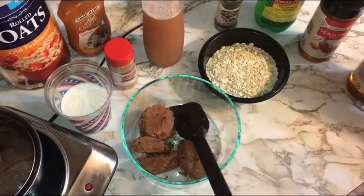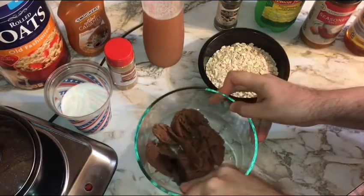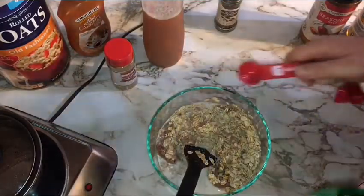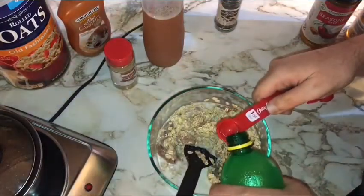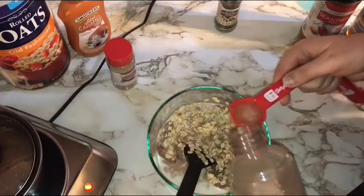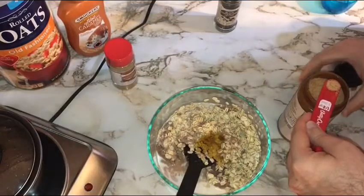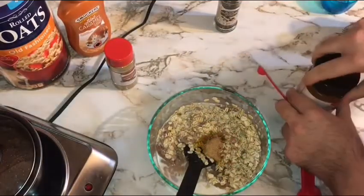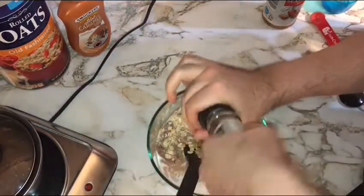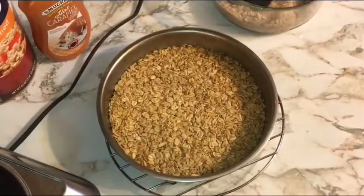While our crust is baking, let's get our filling ready. Combine one cup of apple mash, one cup of oats, and one cup of milk. Add one teaspoon of lemon juice, two tablespoons of our homemade cider, about a tablespoon of honey, a quarter teaspoon of seasoning salt to bring in that savory note, half a teaspoon of cinnamon, and 10 grinds of black pepper. Stir to combine.